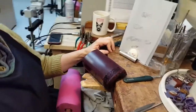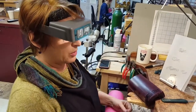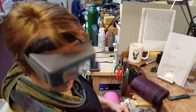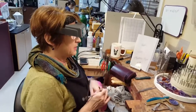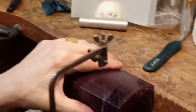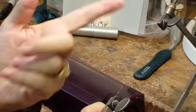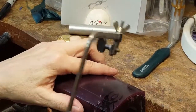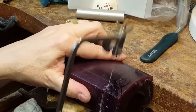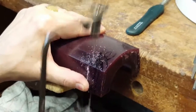I start off with a bit of a rough draft and then I fine-tune it as I go. Next step is to slice off the piece. This saw blade is twisted so it has teeth that go all the way around, and it can cut in every direction, so it can pivot well.